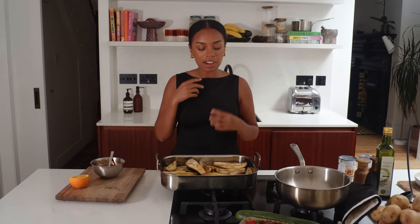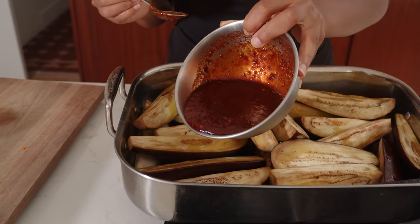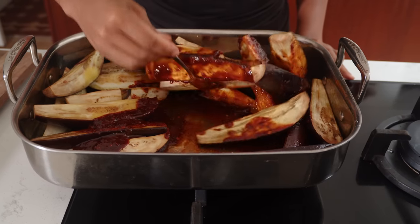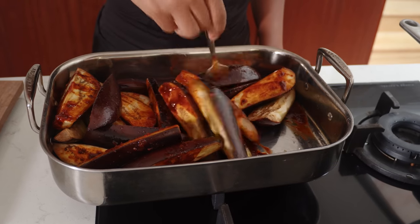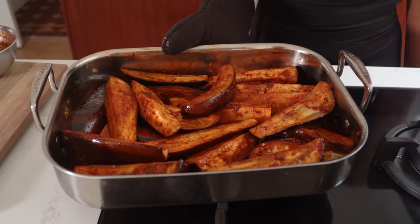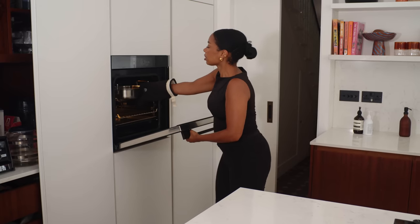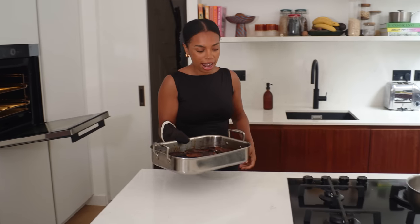The aubergines have been cooking for about 15 to 20 minutes. They're getting soft and roasting, so at this point we want to cover them and drench them in the marinade, then do a final cook. They're going to come out so silky and seasoned. Aubergines have now had their second cook, so now they should be absolutely perfectly roasted, charred, smelling incredible and nice and brown.